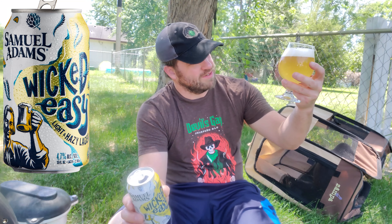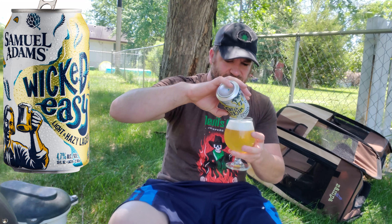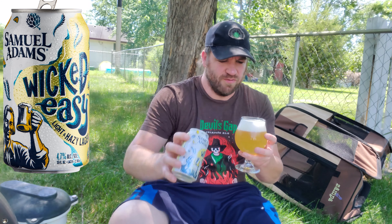Beautiful, crisp gold — it's a beautiful color. Really light looking, very light. Nice bubbly foamy head, very light head. A little thick, cool light.